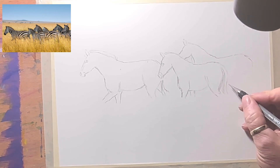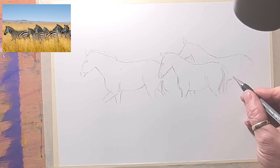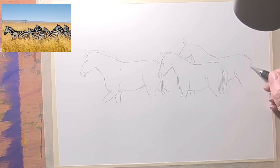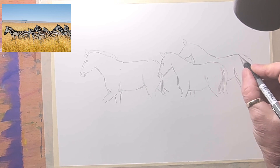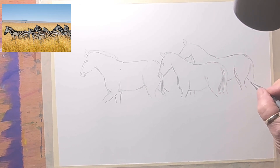This third zebra's legs disappear off behind the other one, so you can't see his front legs — just his back legs. I'll draw just the back of his back leg coming down there. I've got to round off his bottom a little bit more, and that back leg comes back here and they'll disappear off into the grass.